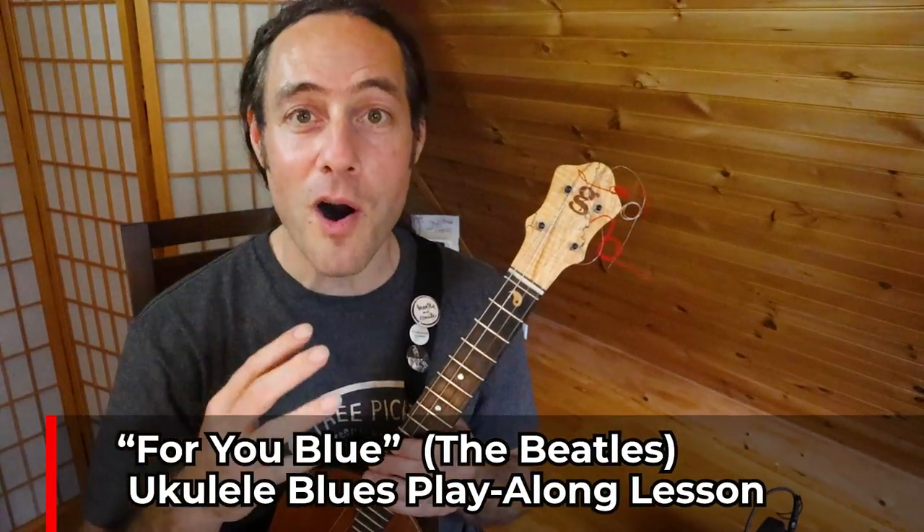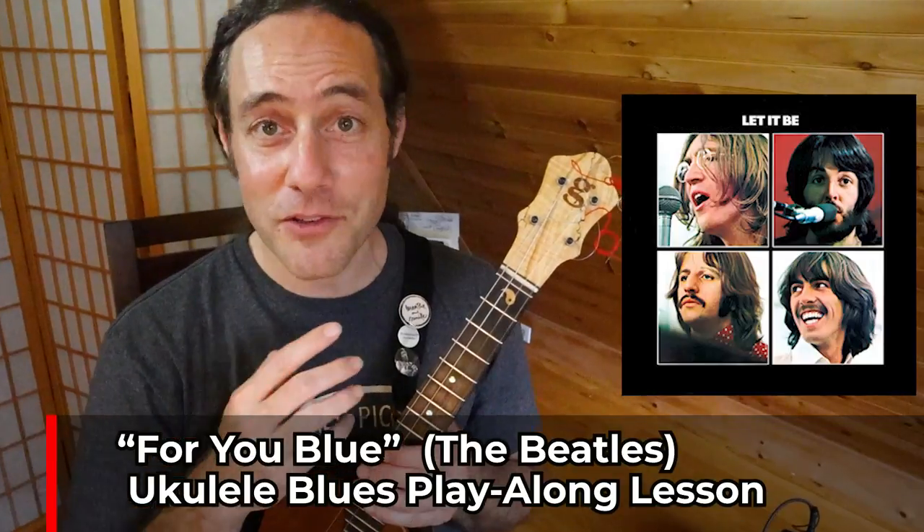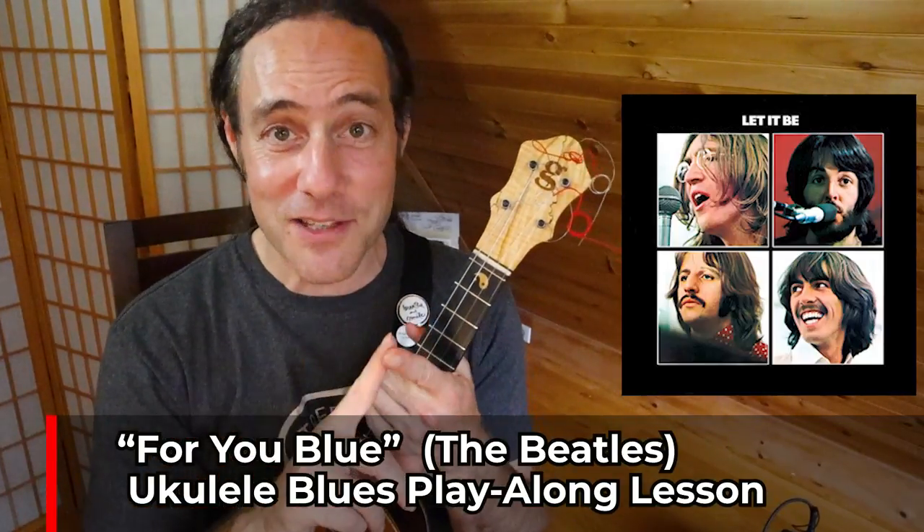This video lesson is all about the 12-bar blues. We're gonna be playing a really fun Beatles tune, 'For You Blue.' This is a great tune because it's easy for beginners to play and you can learn so many cool blues tricks by going deeper into it. Hope you'll get your ukulele and join me for this fun Beatles blues jam.